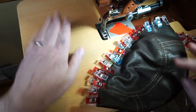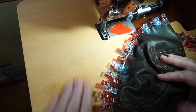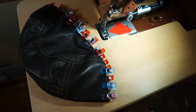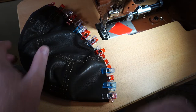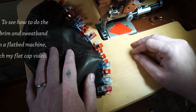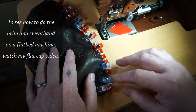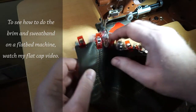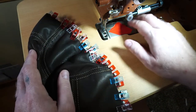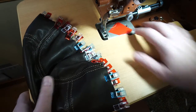Before I do that I'm going to pull the table off of here. This can be done on any standard sewing machine too, and if you're wanting to know how to make caps on just a regular flatbed machine, check out my flat cap video — that will show you how to sew caps and also how to maneuver the brims when you're sewing those into the caps, so you don't actually have to have one of these cylinder arm machines.